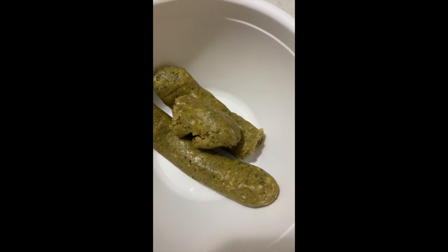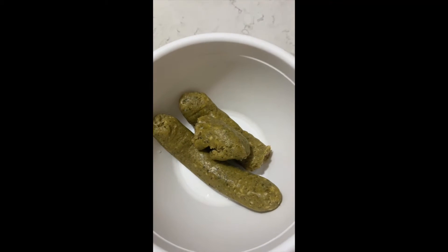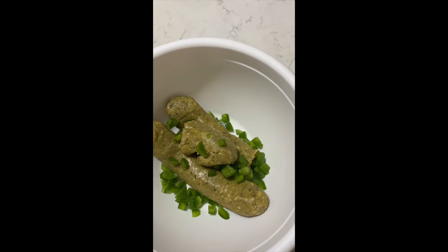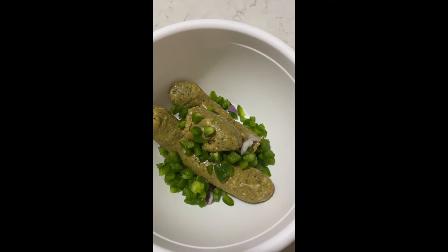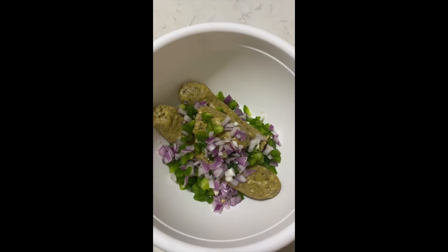Let's start with the ingredients. I have two sausage links here — it's about half a pound of chicken sausage. Let's put them in a bowl along with some vegetables. I'm using onions and green peppers. You can use a variety of peppers like yellow, orange, or red — whatever you want.